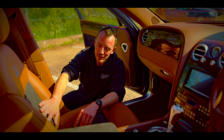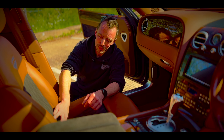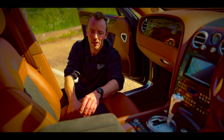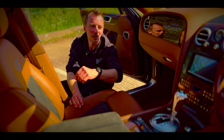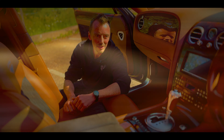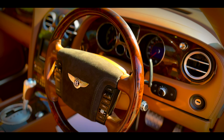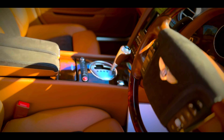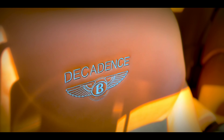In the front, to give the car a more modern feel, the centers of the front seats were retrimmed in gray alcantara with a beautiful stitch pattern. The armrest, the center of the door cards, and the center of the steering wheel all match. The name of the car — 'Decadence' — is stitched into the back of the seats as well.